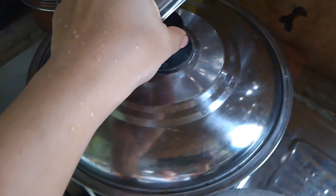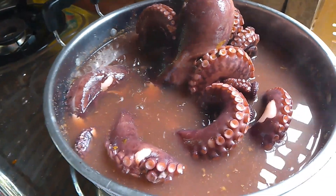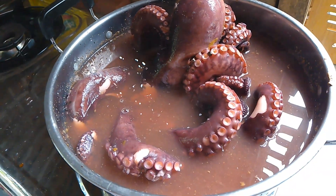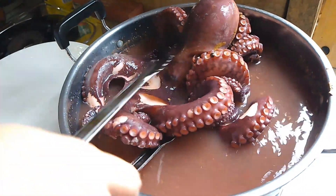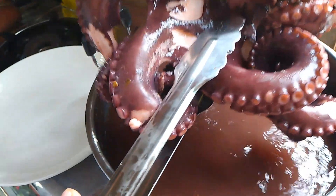Ayan, aking na itong hahanguin and I will just let it cool down for a while and then hihiwain na. This is one of my favorite seafoods guys. Kaya nung malaman ng sister-in-law ko na darating kami, binili na niya ito at nilagay muna sa freezer at kanya nang inilaan para sa amin. Kaya ngayon, ito ako ang magluluto.